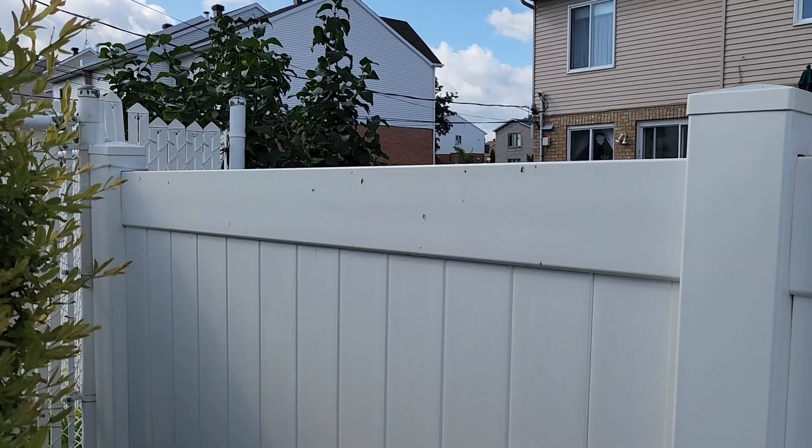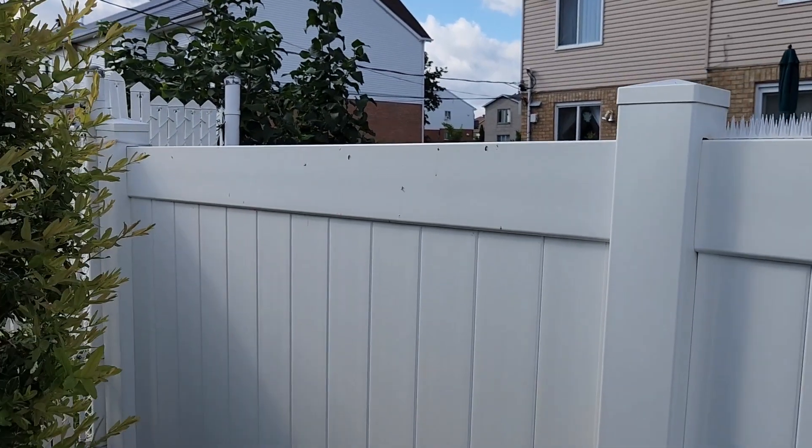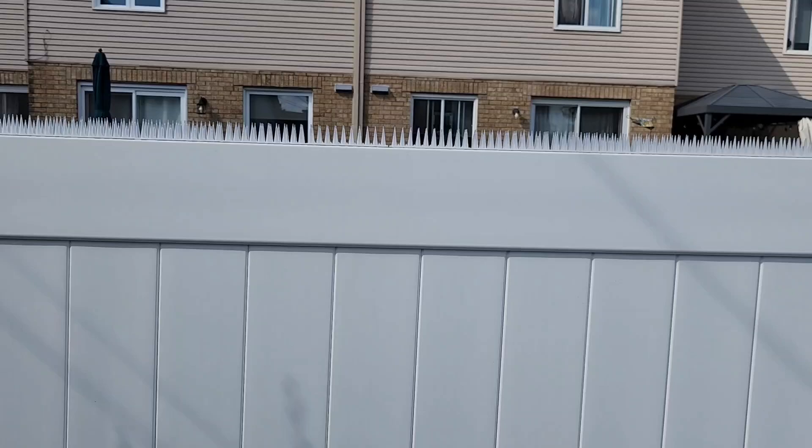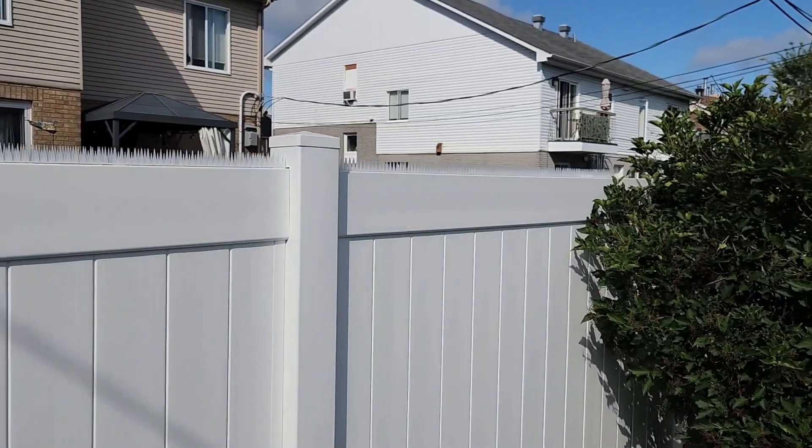I didn't have enough to do the whole fence, but at least after one week that's all the bird droppings I have. I got another package and I'm going to install those today, and then I should be all set with no more bird droppings all over my fence.